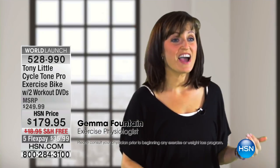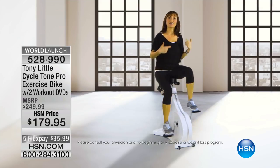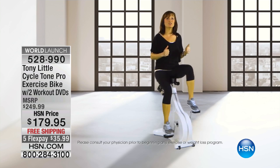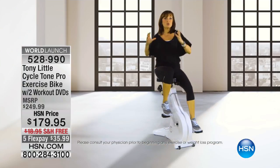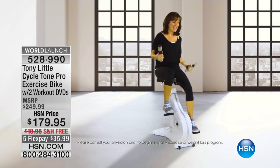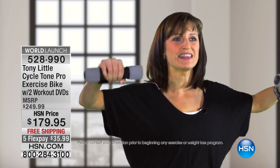As an exercise physiologist, I love the Cycle Tone. This is a great piece of equipment. First of all, it's silent — I have kids at home, and when they're sleeping I can use this and won't wake them up. I can cycle forwards and, unlike any other bike, you can stop and go backwards, which uses your lower body muscles in a whole new way. With the upper body, you've got freedom to move. You can pump your arms like you're doing a brisk walk. You can do rotation for your core. Tony also added free weights right here. I can grab them easily, so you can cycle and do upper body exercises. The possibilities are endless.